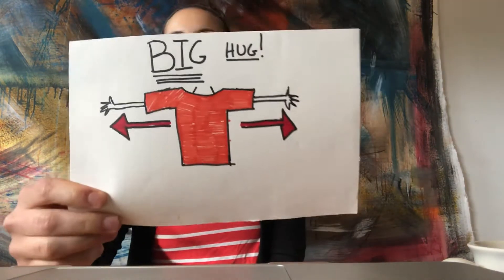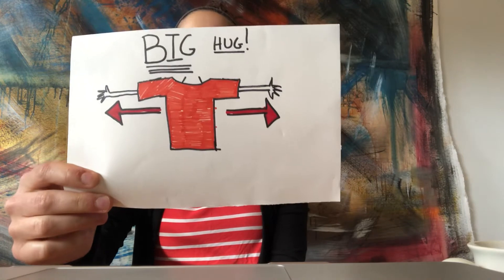Hey friends, it's Miss Alia again and I'm here to teach you our latest breath that we've been working on in class this week — our big hug breath.